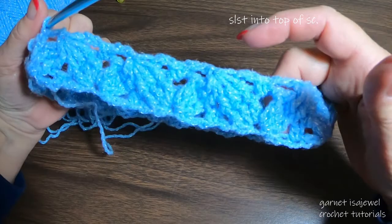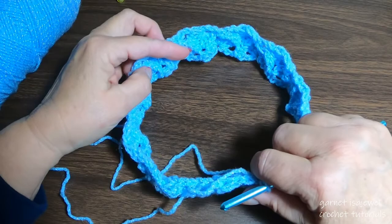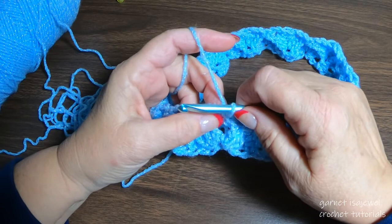Here's two rows completed on our hat — you can see how big around it is. The size I'm giving you is for an adult or a child with a lot of hair. I made a hat for a friend of mine and her daughter had a lot of hair.